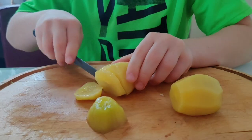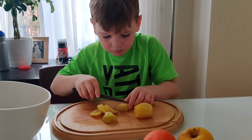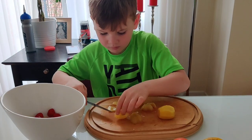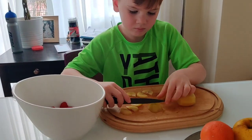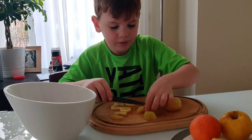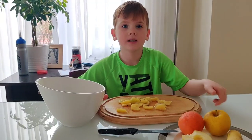Do you want to cut the apple? That's not the apple. Put the kiwi into the bowl.